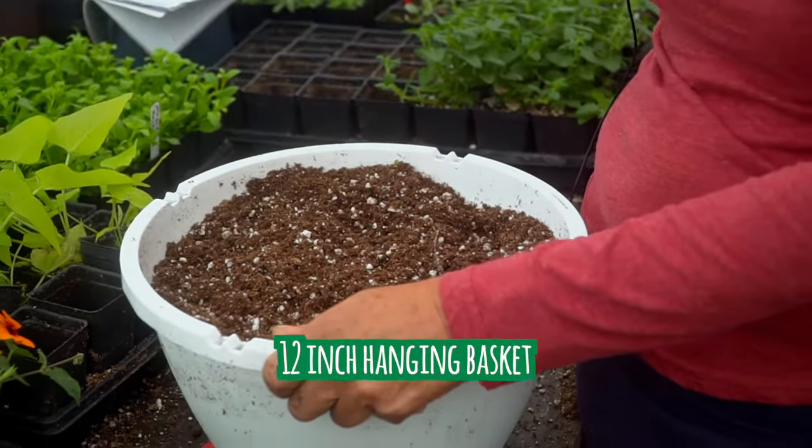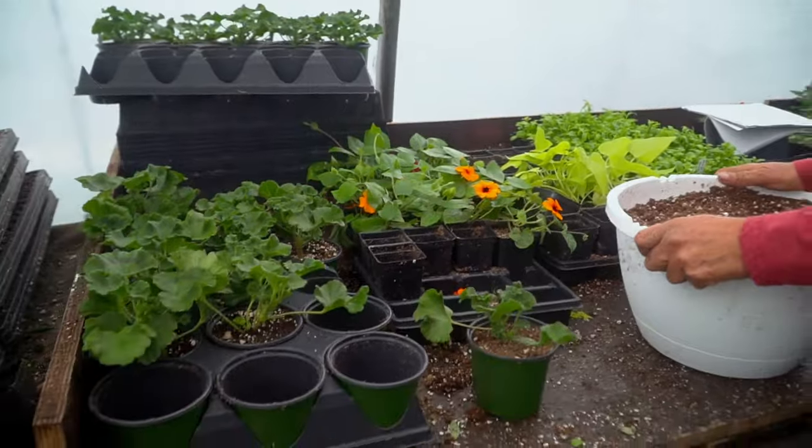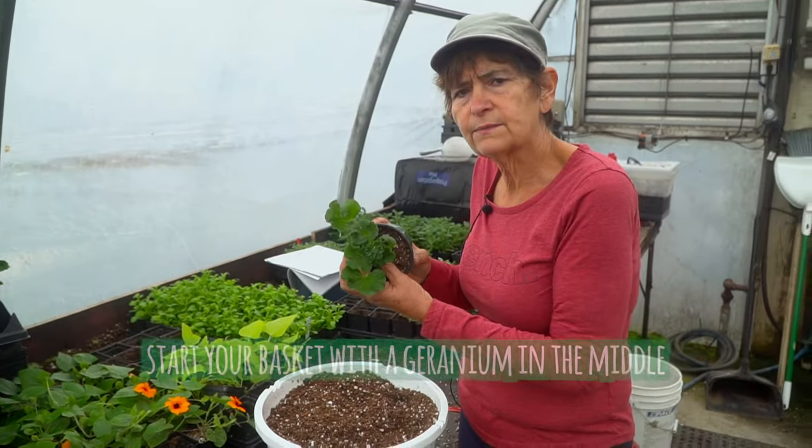A mixed basket means a variety of plants. What we're using here are plants for a sunny location. On most of our sunny baskets we always start off with a geranium in the middle.